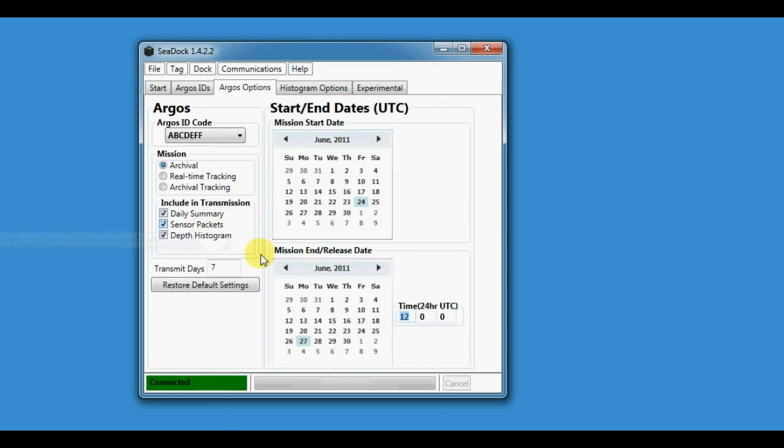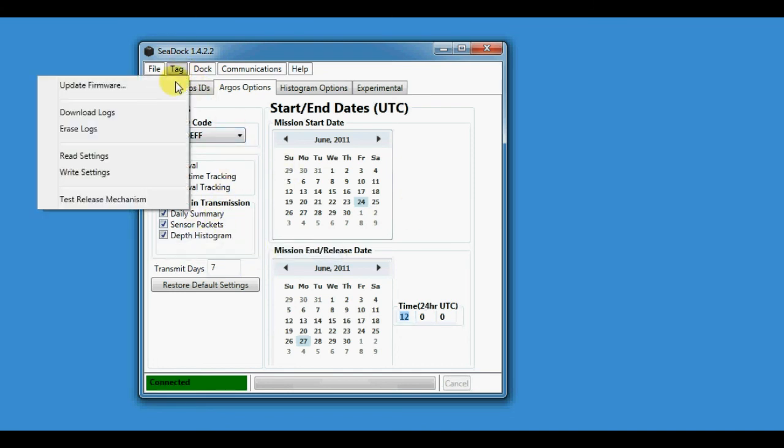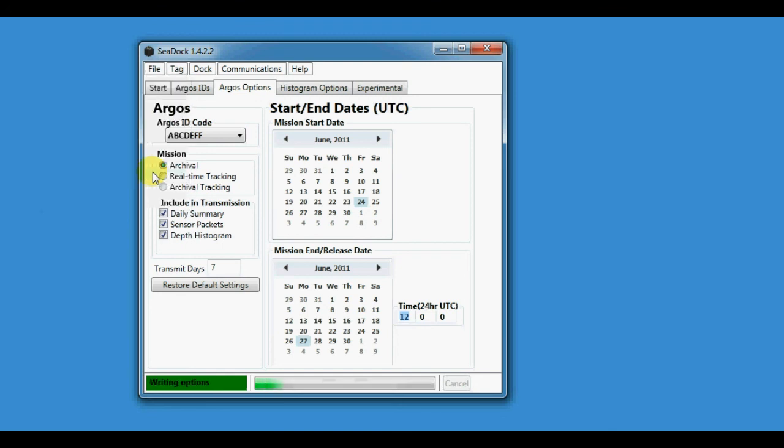Those are all the key options you need to set to do an archival test mission. Then go ahead and click Tag > Write Settings, and it'll write the settings to the tag.